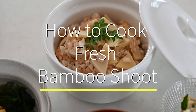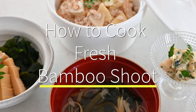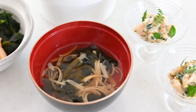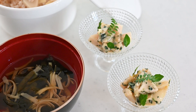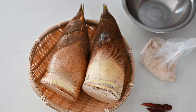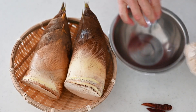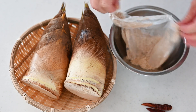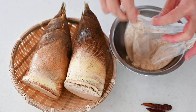Bamboo shoot is a seasonal delicacy in Japan. It's only available at this time of the year, just the same as Sakura. It's so different from the pre-boiled product that can be available all year round. It's time-consuming to prepare but it is appreciated because it tastes exceptionally good.